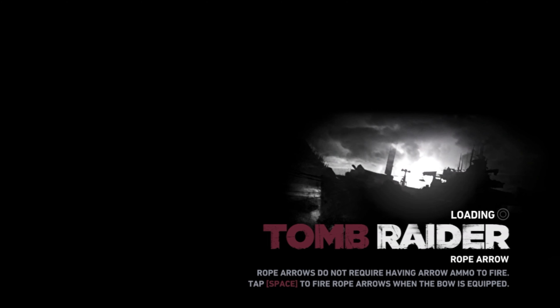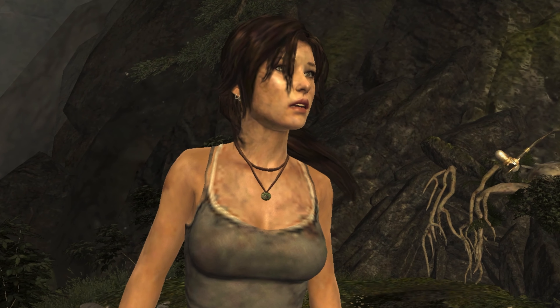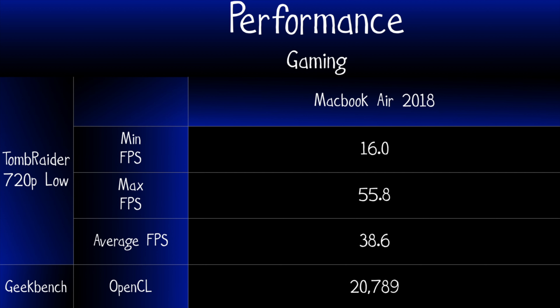The MacBook Air is not meant for gaming, but let's run some benchmarks anyway. The integrated Intel UHD Graphics 617 runs Tomb Raider at 720p low settings with some stutter causing minimum frames per second to drop considerably. The OpenCL GPU score from Geekbench was 2789, significantly less GPU performance than the 2017 MacBook Pro 13. Older games run fine and Xbox 360/PlayStation 3 generation games will run on low settings, but don't expect current-generation titles to play well. The fans do kick in during gaming, but are not loud at all.